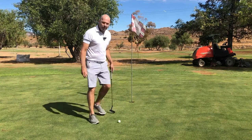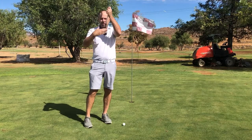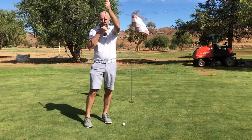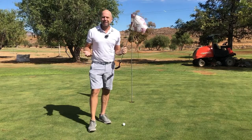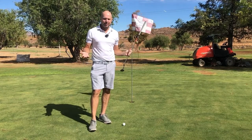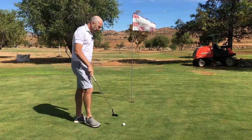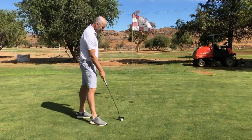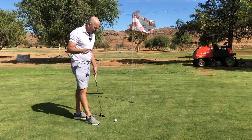If you can get this part right — pointing towards the target — you don't really have to make perfect putts. Isn't that a wonderful thing? So now that we've understood that, what can we do to make it a lot easier to get this clubface straight?